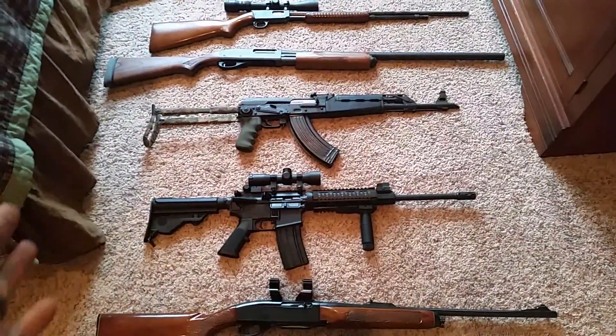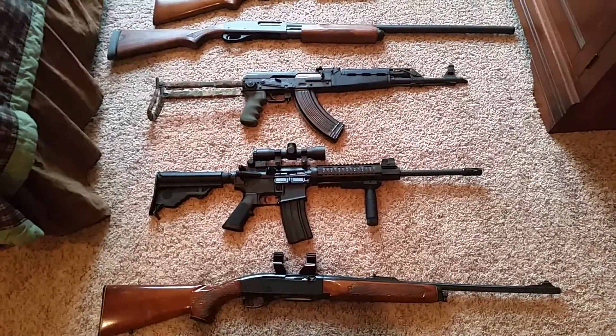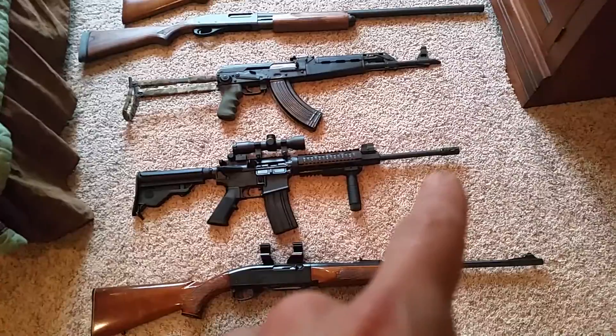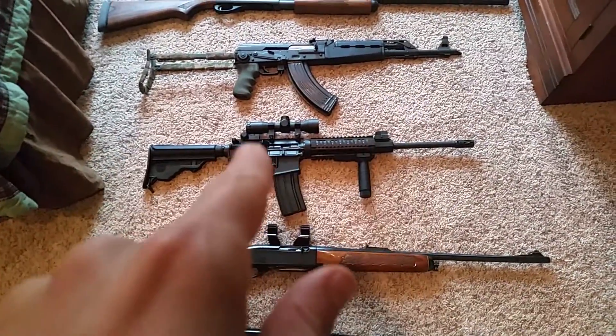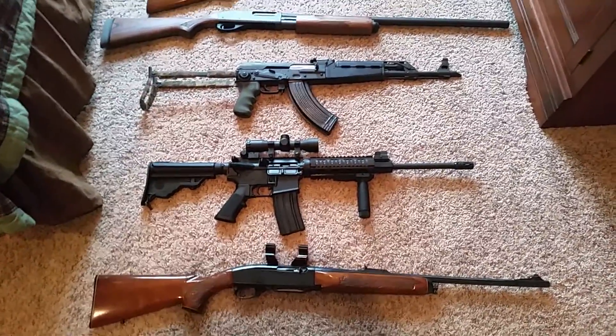Next up is just a simple DPMS .223/5.56. It does have the 16 inch barrel, backup irons, and it is running just a simple little fixed full power scope.